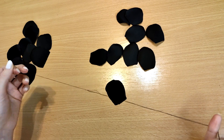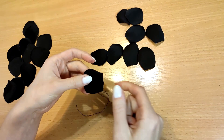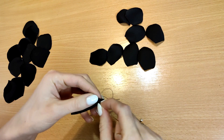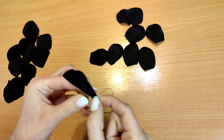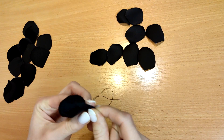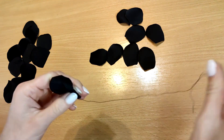Start assembling with small petals. Twist the first petal at the bottom and secure in this position with hand stitches. Attach the next petal to it and hand-stitch it together. Hand-stitch all the small petals.